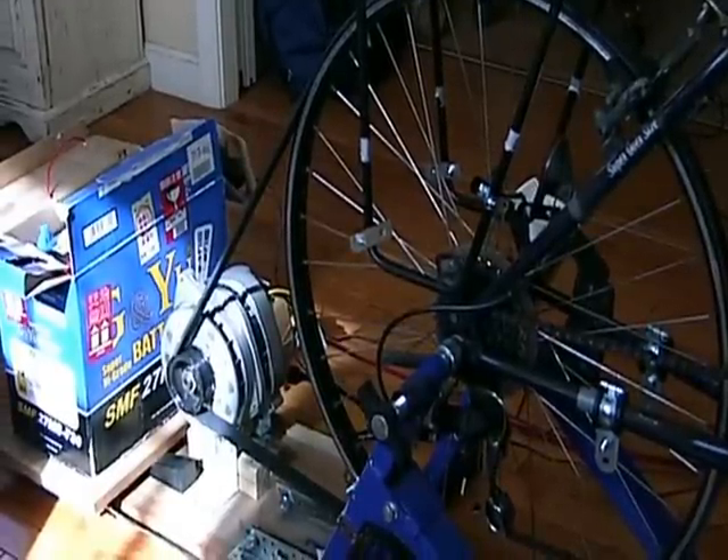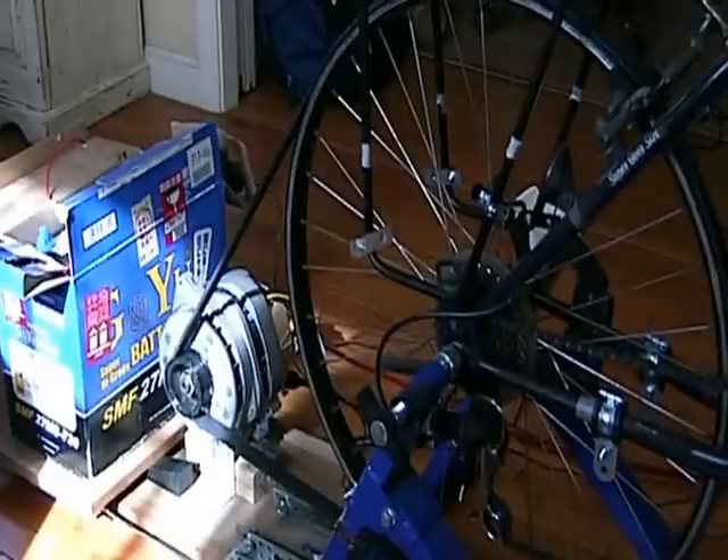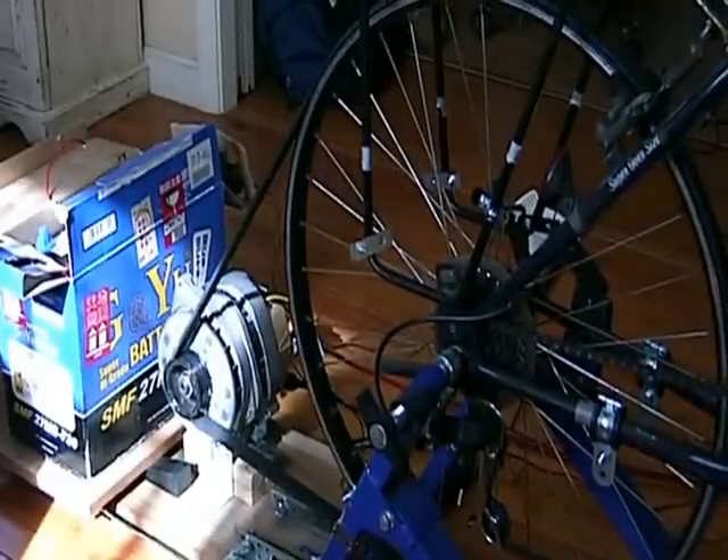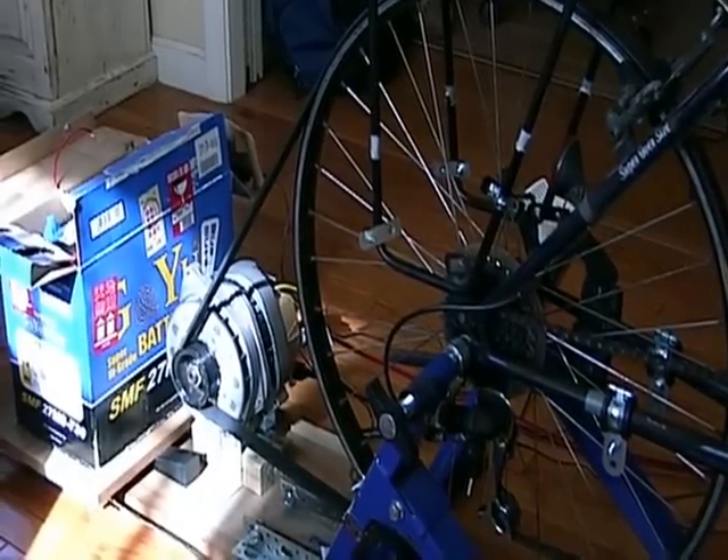In this video I'll introduce some modifications I made to my CS144 alternator, as I was looking for an easier way of making a bicycle generator and a cycling resistance trainer.